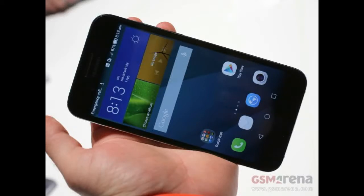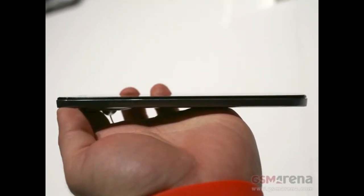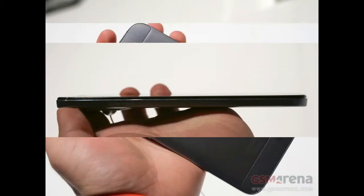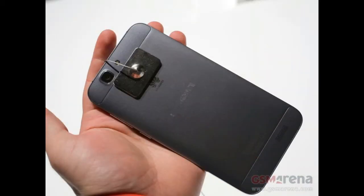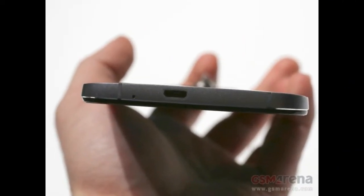Huawei wants to take HTC's crown with the launch of a metal-bodied device of its own. The Huawei Ascend G7 was announced today at IFA 2014. The Ascend G7 is a 5.5-inch smartphone with a body that's mostly metal, with only a couple of plastic sections in the rear, presumably to aid network connectivity.